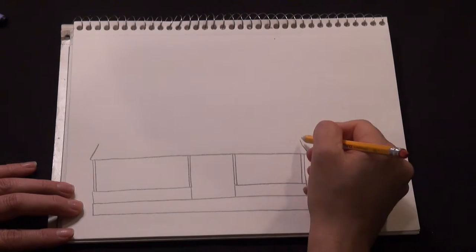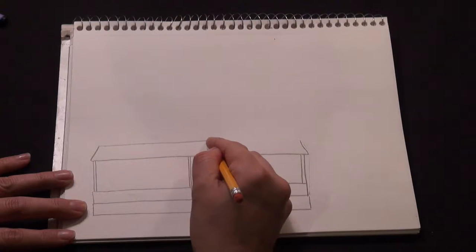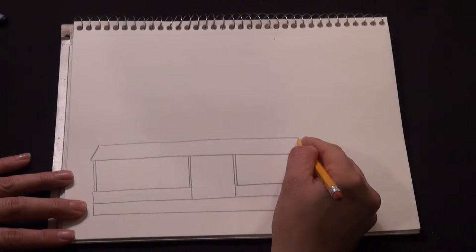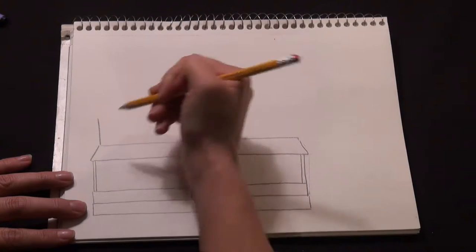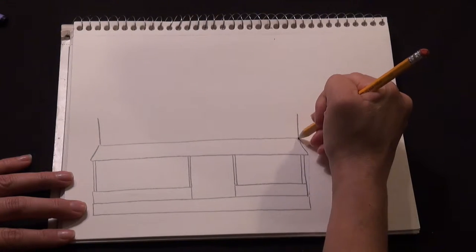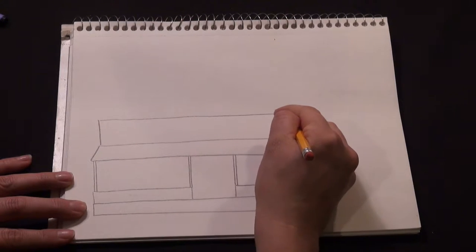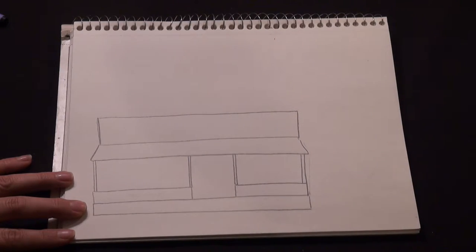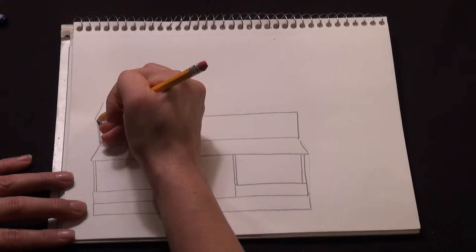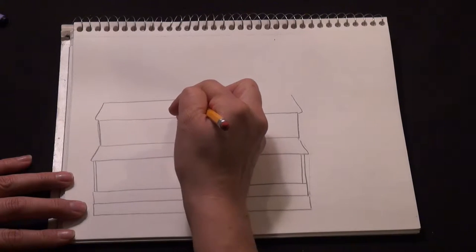Just a slanted line on either side, then you'll connect them. Then next will be the top layer of the house — it's almost like a cake with all different layers. It's all basic shapes: just long lines and short lines connecting them. Then we can draw the top of the house and a roof on top, just like that.